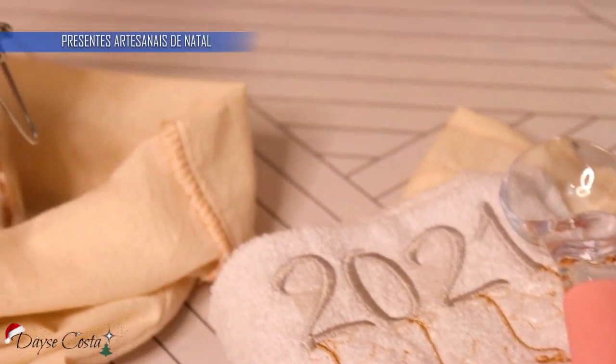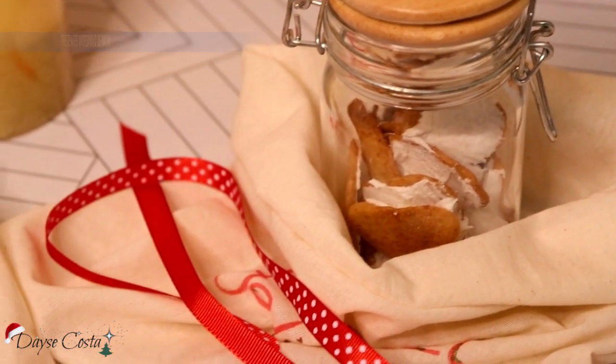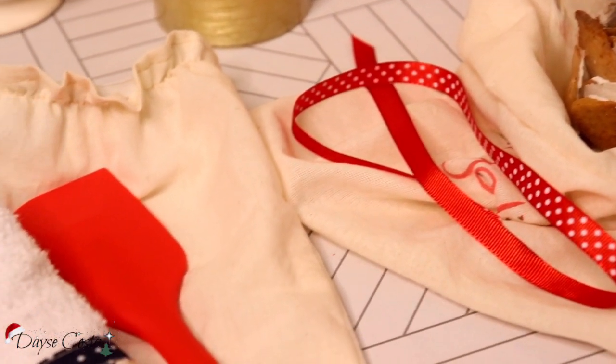Bom gente, tô aqui hoje pra trazer pra vocês algumas opções de presentes artesanais, pra vocês presentearem a família, dar de presente de amigo oculto, lembrancinha de Natal.